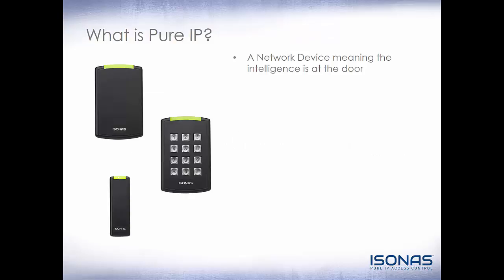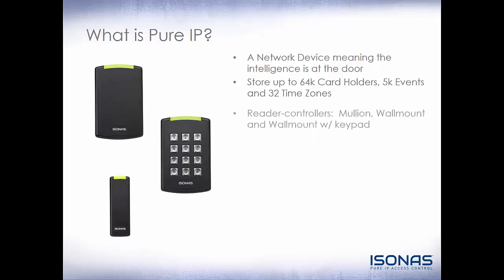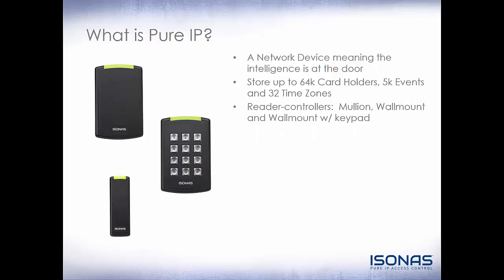So what is Pure IP? Essentially, this is a Reader Controller, the RCO4. It's a network device, meaning the intelligence is at the door. Like the RCO3, it can store up to 64,000 cardholders, 5,000 events, and 32 time zones. These are Reader Controllers: Mullion, wall mount, and wall mount with keypad.